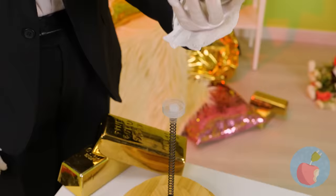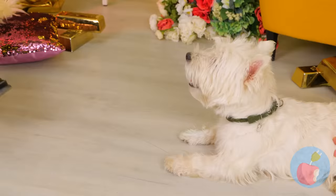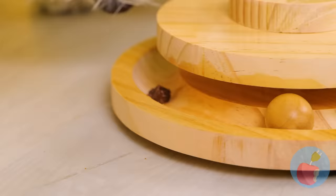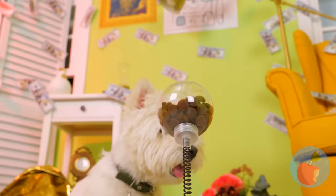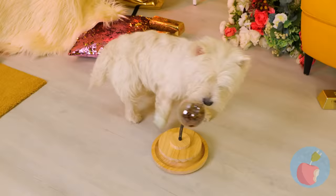Some dogs like their kibble shaken, not stirred. Food is all in the presentation. This toy is the dog version of a tiny bit of parsley — although it's also a lot more fun. It's a game that ends in a treat. And now it's time for round two. Just give it a good push — and jackpot! We're in the kibble.